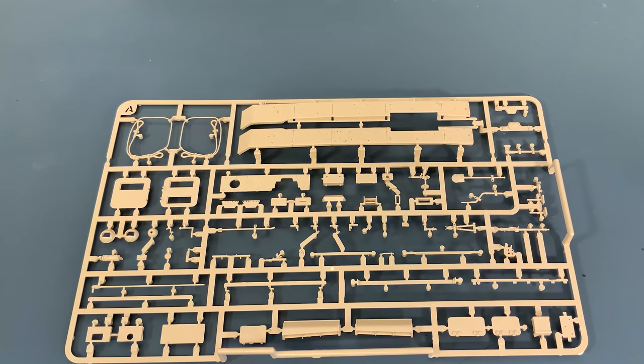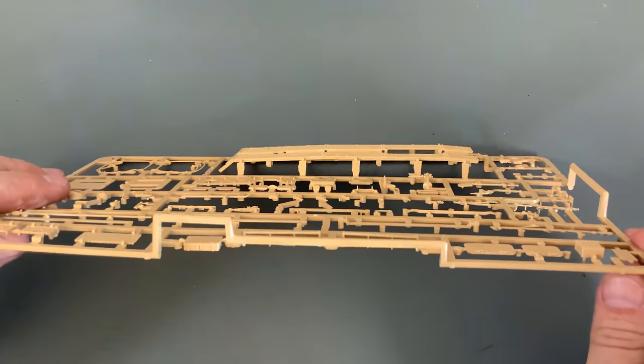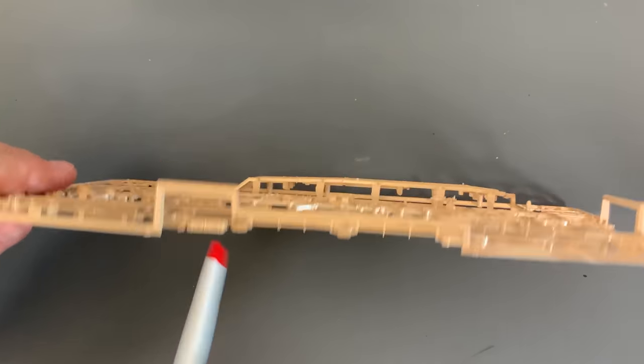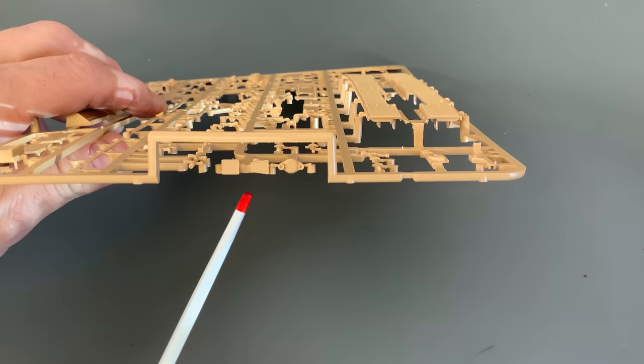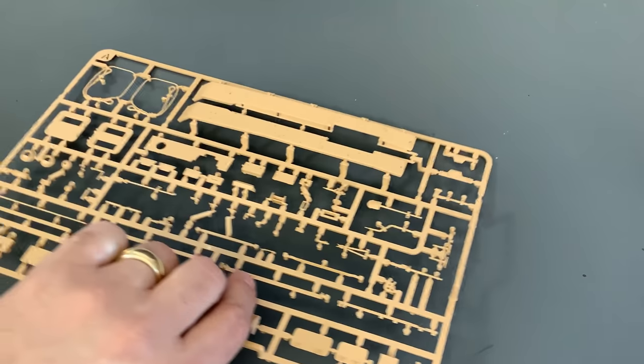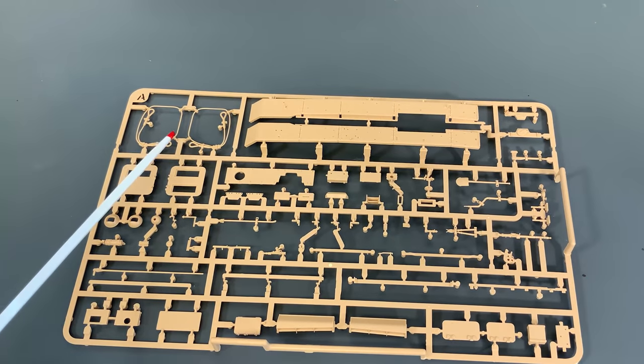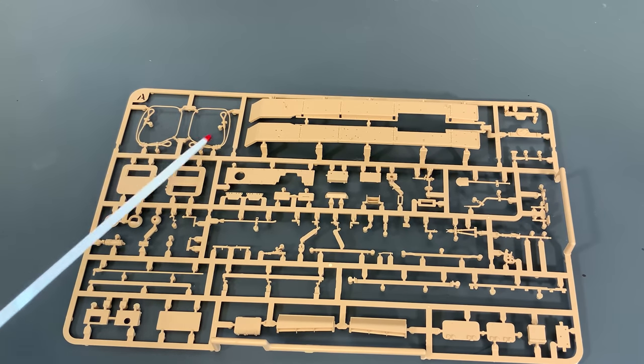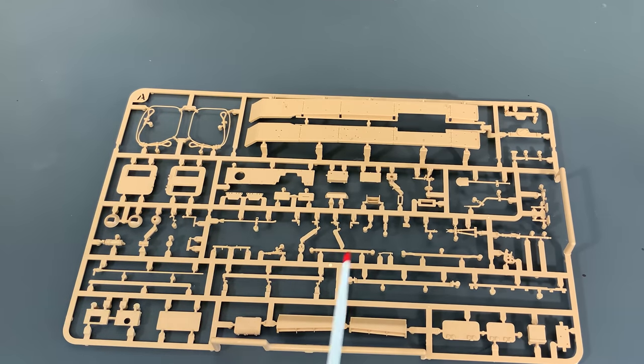We've got a lot of plastic to go through here. This is the fenders, and you'll notice there is slide molding on this sprue that has the tools on it. The vents are all slide molded, as well as this stowage box. This is part of the jack — it too has been slide molded right through there. And then we have the typical curled up cables, which I think has been in every single Panzer III I've ever seen — always the curled up plastic ones. Slightly different shapes on each one. They actually look fine, so I don't have a problem with that. And then some of the other tools in here, part of the machine gun, the fire extinguisher.